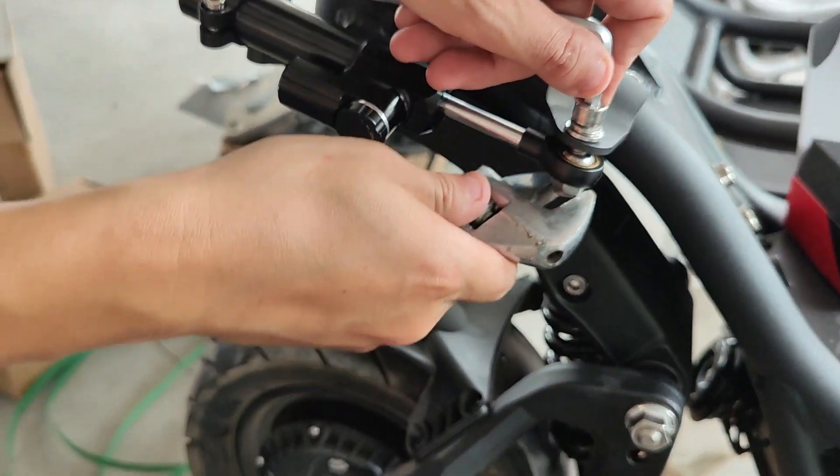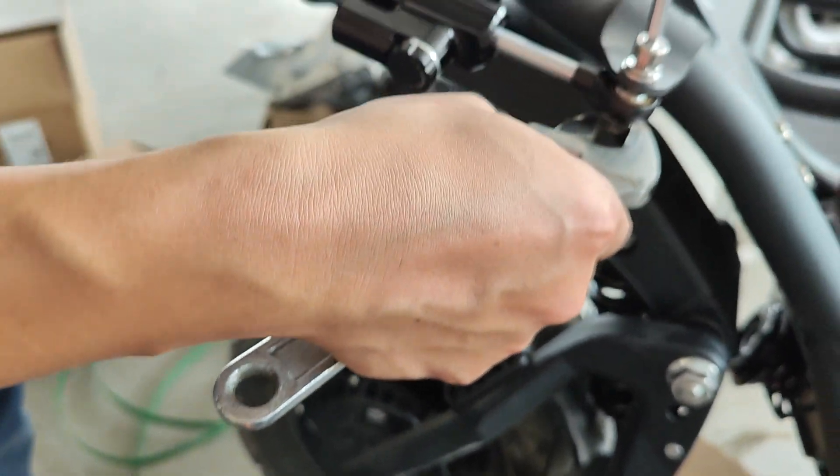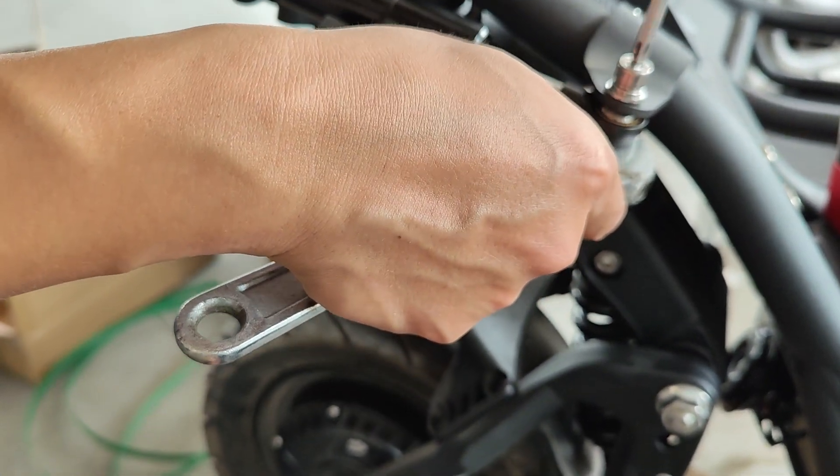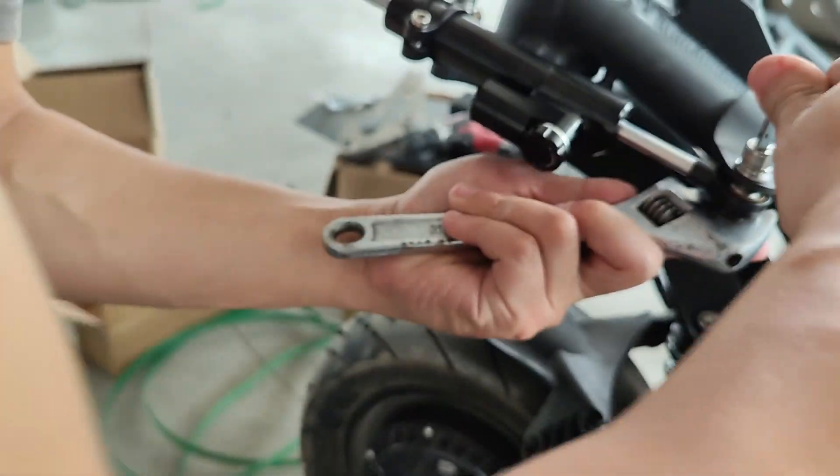We're going to press this end with the wrench, press the front, and close it up. It feels like it works correctly.